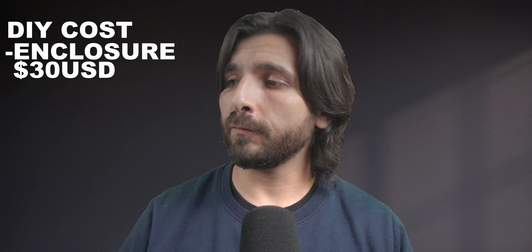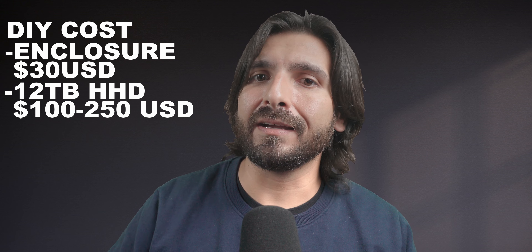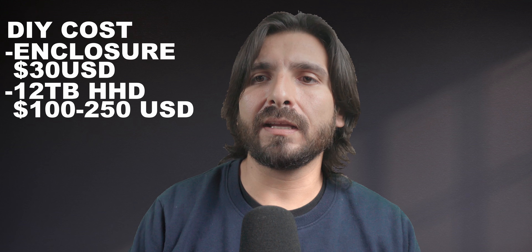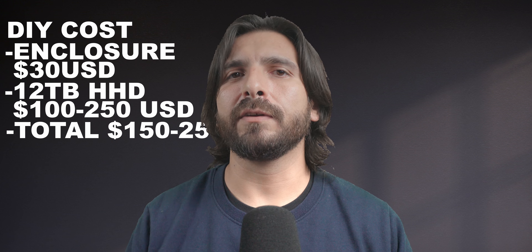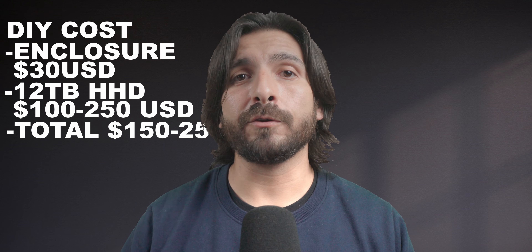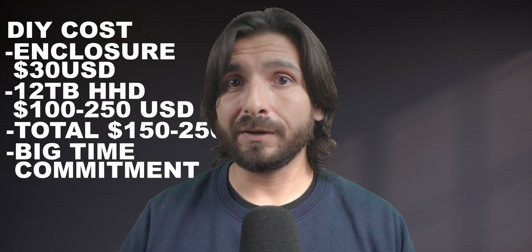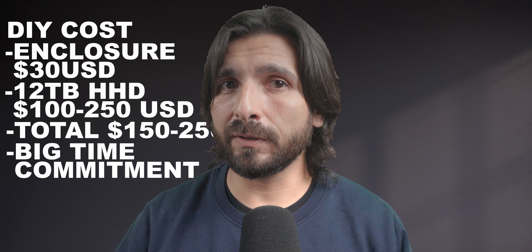Now the big question: is it worth it, or should you just put something like this together yourself? If you look at the enclosure, it's about $30 on Amazon. A 12 terabyte hard drive will run between $100 and $250 USD depending on condition and brand. So on the lower end you're spending about $150 USD for the hardware — roughly a little bit more than 50% of the cost of the drive already put together. The question is whether that other 50% is worth your time, because putting something like this together will take hours, days, if not potentially weeks to get all the videos, pictures, front end, and configuration done.